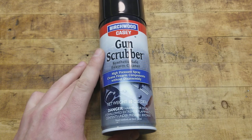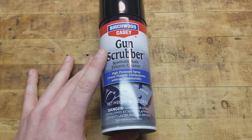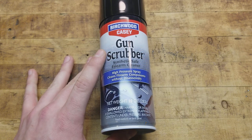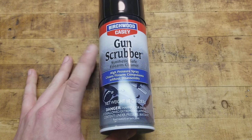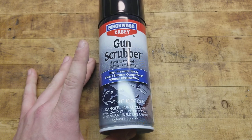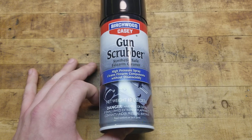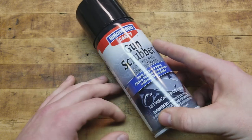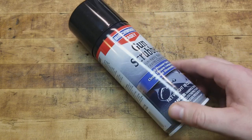You don't have to completely take the gun down to the last piece, but every now and then, every few thousand rounds, you probably should — if for nothing else, to clean it up and check on the parts and wear. Make sure everything's how it should be, especially if it's a defensive gun you're betting your life on. You want to maintain and keep up with those things.